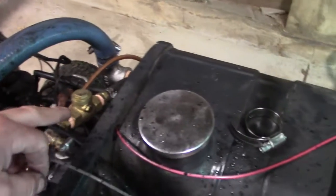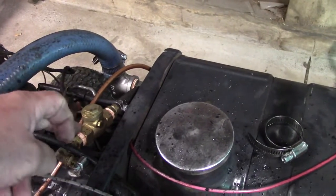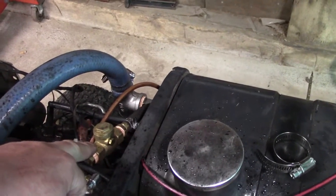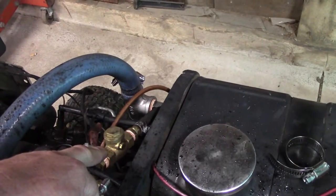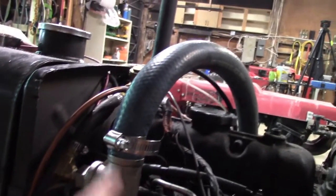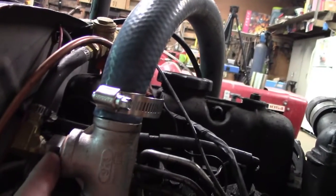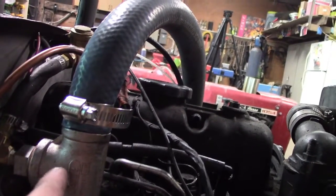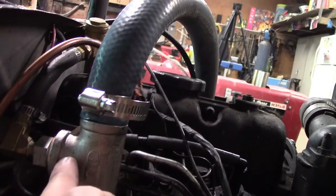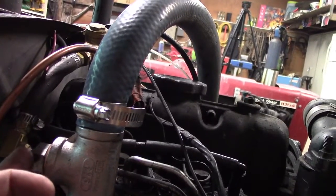I added a little check valve in here just in case, so I'm not losing any boost back through before the water injection turns on. Around here I added a T into my pipework — it comes from the turbo. Right here there's a plug. I took that plug and tapped it from both sides, so on the inside there's a spray nozzle. And on this side I tapped a hose barb fitting to add it in.